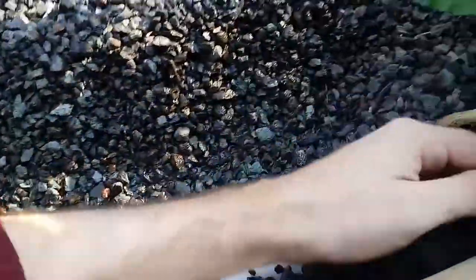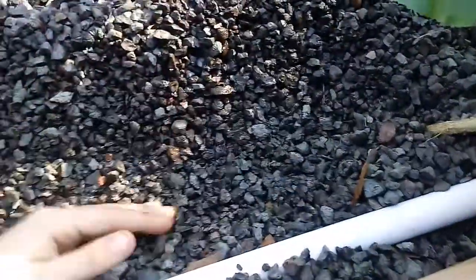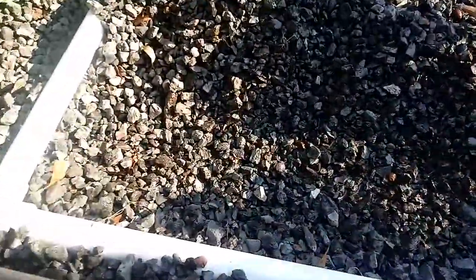This side of the system is the north-facing side, which is where you want the peas because they're gonna climb up a trellis, and you don't want them shading out other plants.